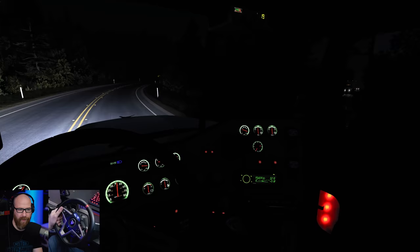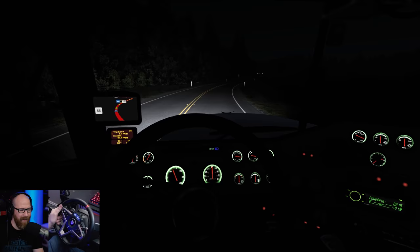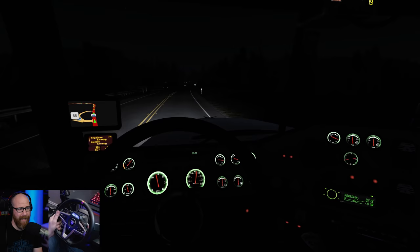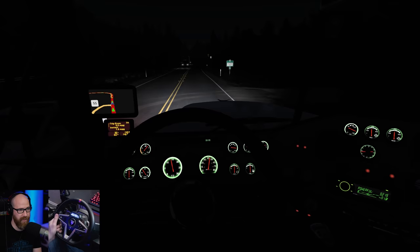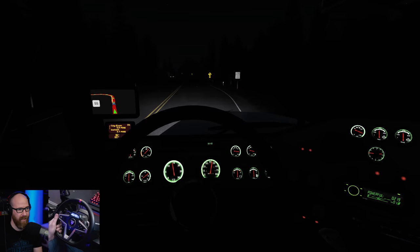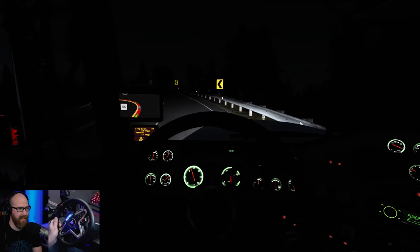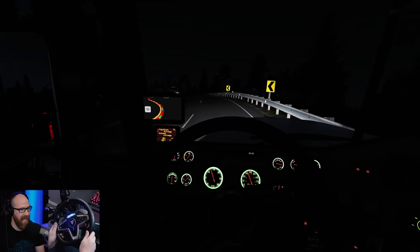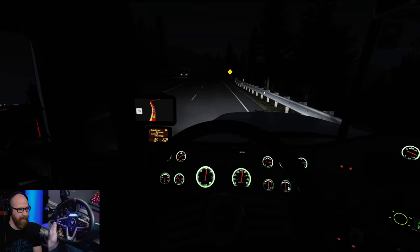One thing that would be really cool with these new trucks coming out — the technology is there for auto headlights. I don't think it would be very difficult to model in, because it would just know if a car was oncoming at a certain distance at night and automatically switch those lights. Just like a real one. I don't know if they have that in semi trucks currently — I know my 2017 Ram has it. I love the little sound of the keys and stuff moving around whenever you're going around a tight turn — that's a nice little attention to detail.